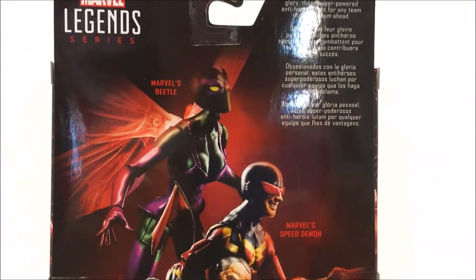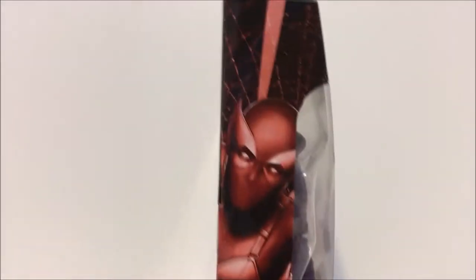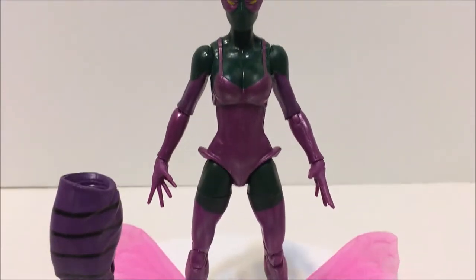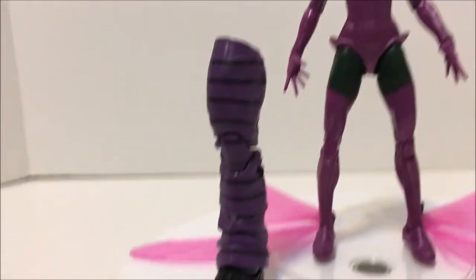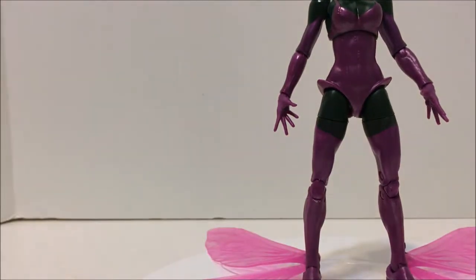Look at this awesome picture here of Marvel's Beetle and Marvel's Speed Demon. Obsessed with personal glory, these super-powered anti-heroes fight for any team that gets them ahead. And there goes Beetle. Let's open this Beetle up and see what she's all about. Marvel's Beetle outside of the box window packaging — very nice sculpt. She comes with her translucent wings, two of them, one for each side. And she comes with Absorbing Man's right leg, which I cannot wait to show you guys in a few videos. Stay tuned — I can't wait to put the rest of this guy together. We'll put that aside for now.